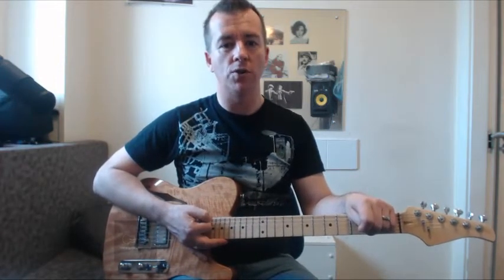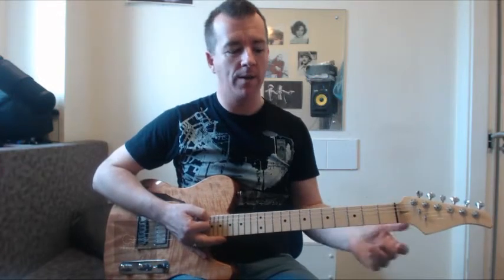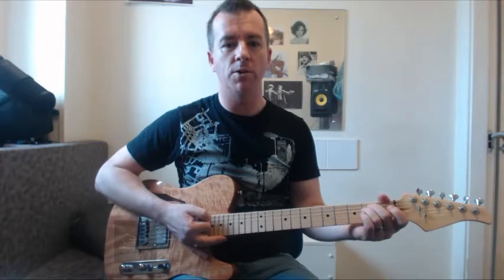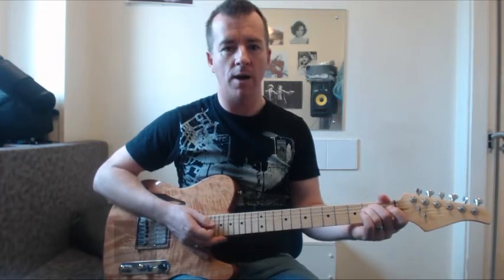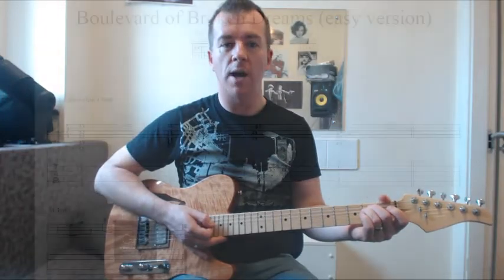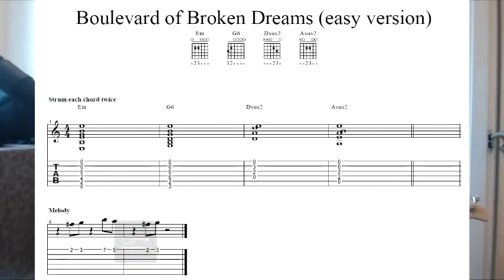Just an introduction to chords — two-finger chords really. A lot of chords use more than two fingers but we just want to keep it to two for now, just to keep things simple. I'm going to use the song Boulevard of Broken Dreams by Green Day as an example. Quite an easy song — there's only really four chords in the first bit. It's not the whole song; it's the verse and the chorus and so on.